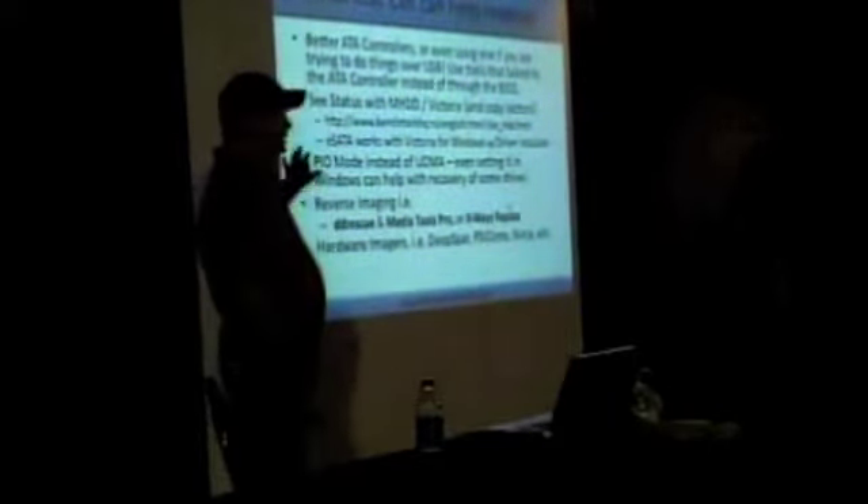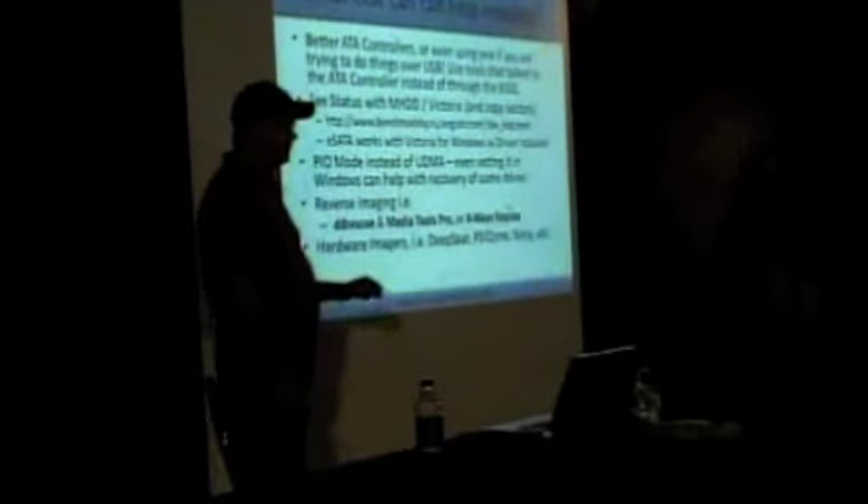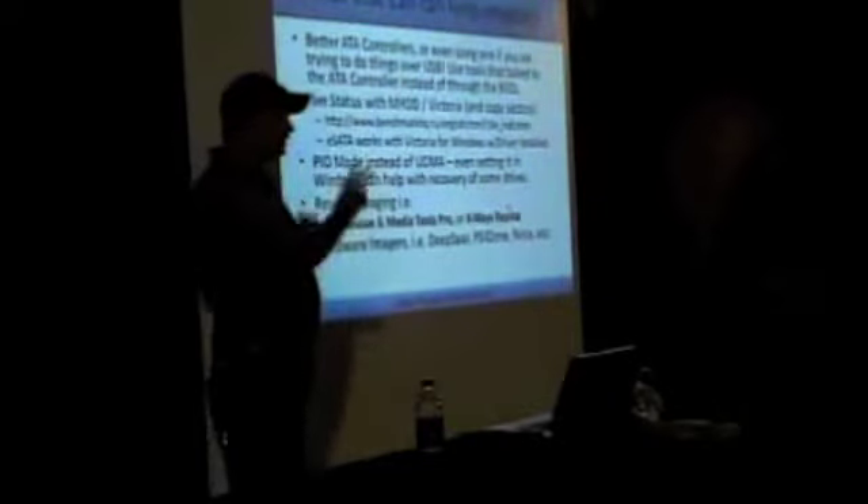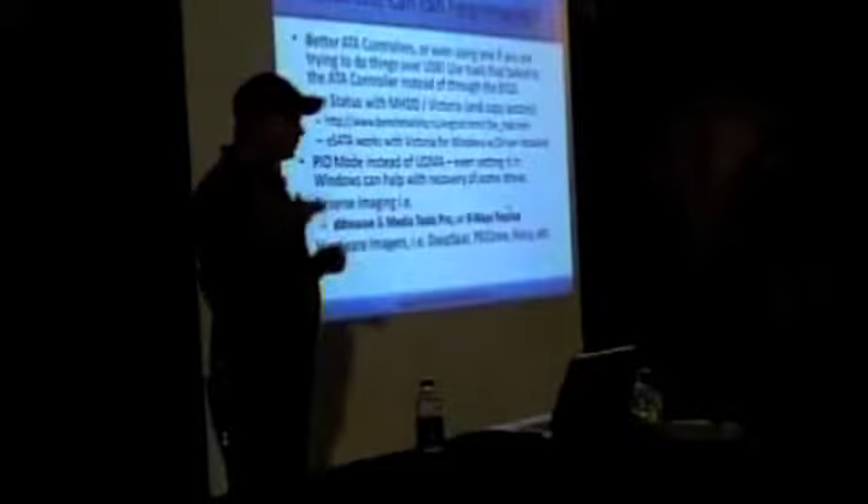Believe it or not, I'd say probably 20 to 30% more of the times that you can't read data will be solved just by going to PIO mode instead of UDMA. If you're on Linux, there are other ways to do it, but ultimately you'd be able to read more content back from your drive. The only thing is it's going to be about five times slower than UDMA, and doing it in reverse adds another five times slower — so reverse in PIO mode is approximately 10 times slower than UDMA.